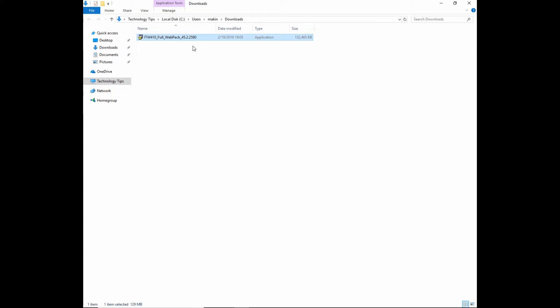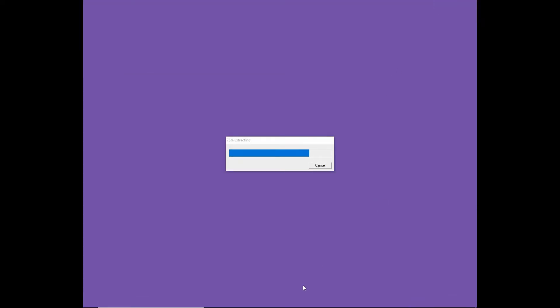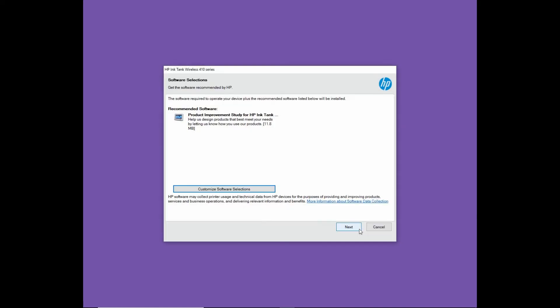For now, let's double click and start the install. Go to continue. Go to next.